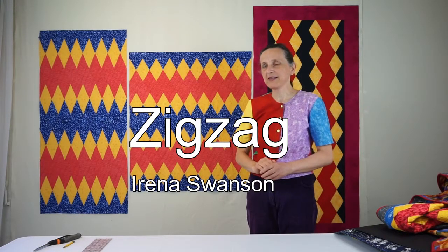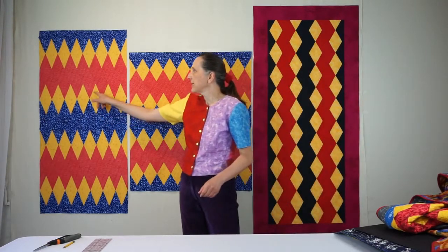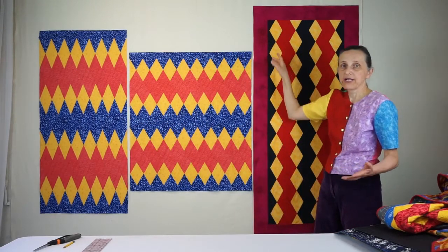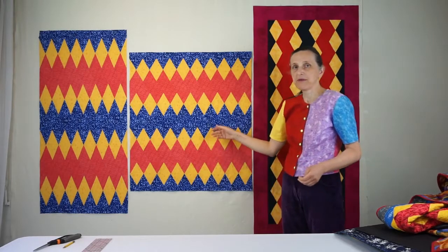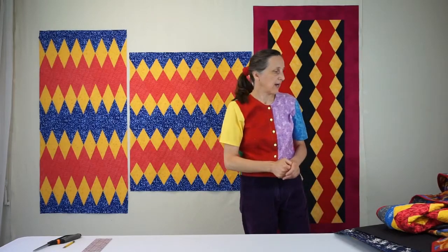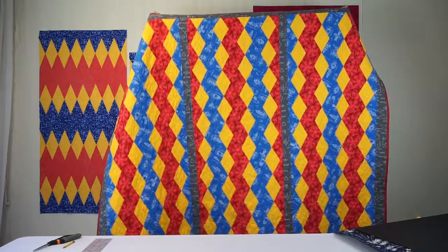Hi, my name is Irina Swanson and today I want to show you how to make these zigzag quilts. You could have vertical zigzags, horizontal ones, you could have a tip angle of 45 degrees or 60 degrees or actually any angle, and of course you can vary the sizes. This one here could be made into a baby quilt, and this one could possibly be a table runner, or I combined three of them into this adorable bigger quilt.